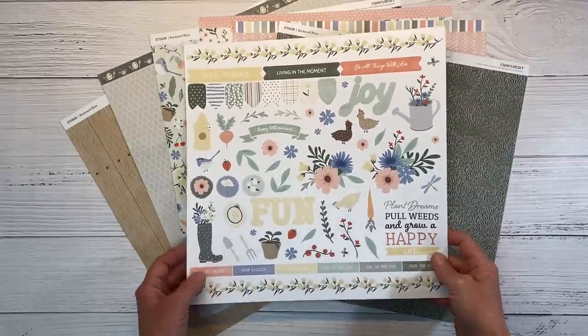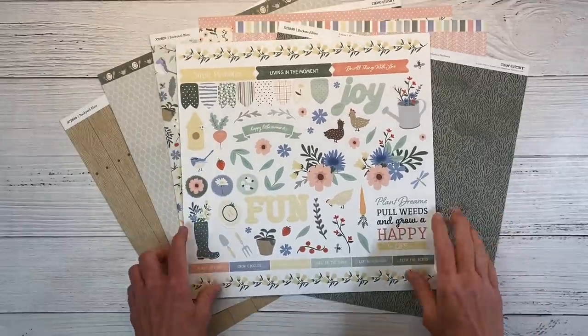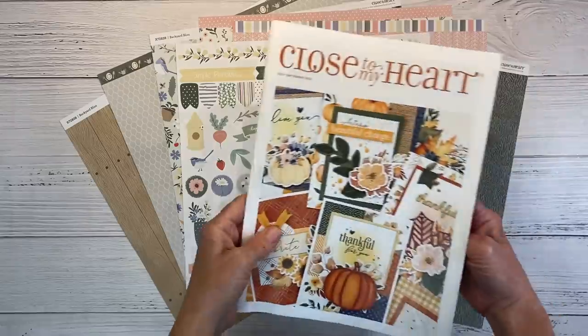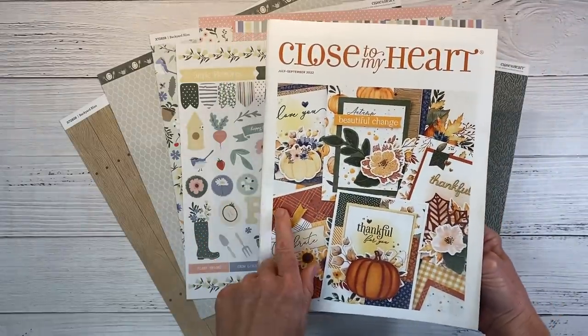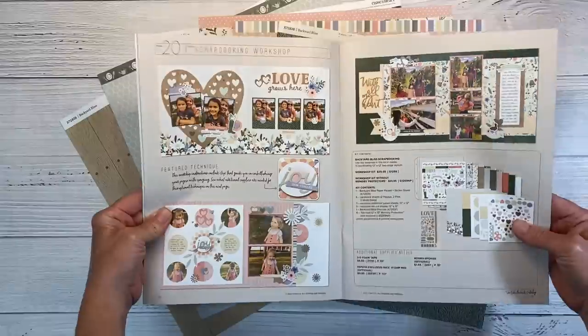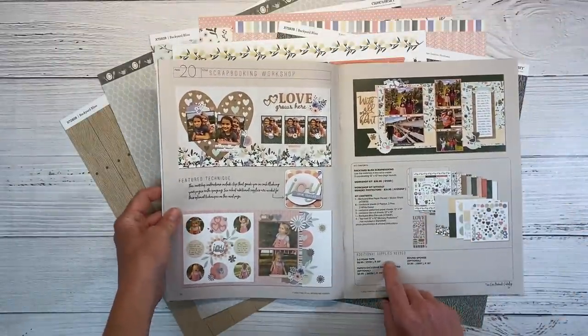You can see this is a really beautiful garden theme collection. I am going to be scrapbooking some gardening pictures today. I do want to show you in the July through September 2022 catalog — if you flip open to page 20, they have the Backyard Bliss scrapbooking workshop.